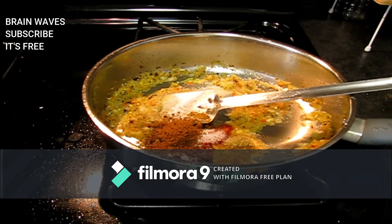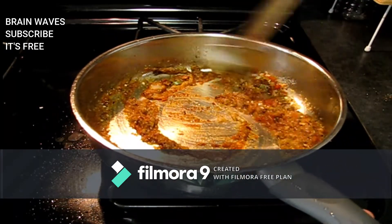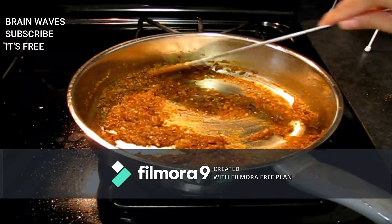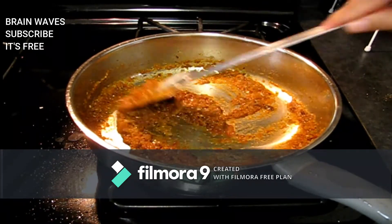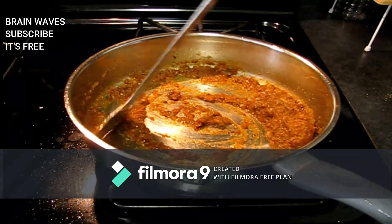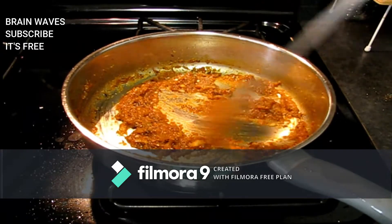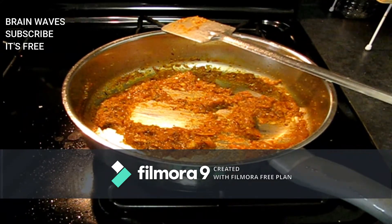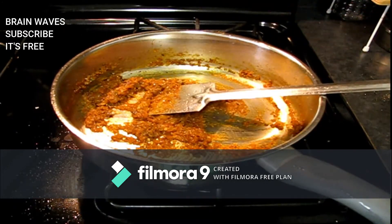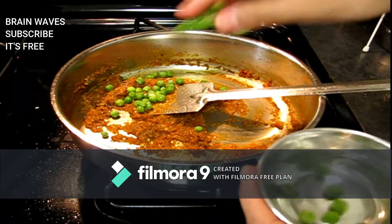Now we will add jaggery. You can add jaggery, chili powder, coriander powder, and green masala, dark masala, or garam masala. When you fill this powder in a bowl, you should remove the excess powder after mixing.